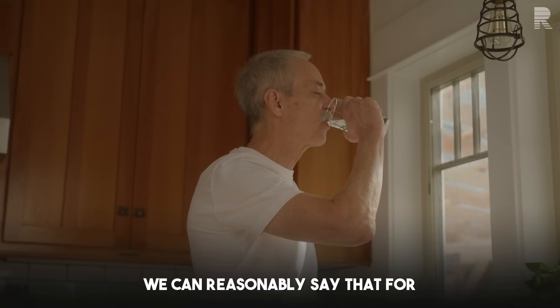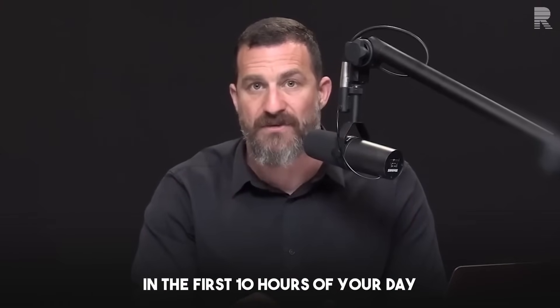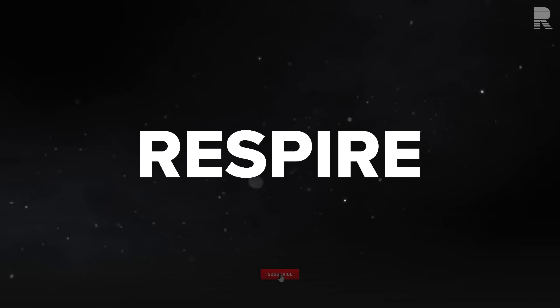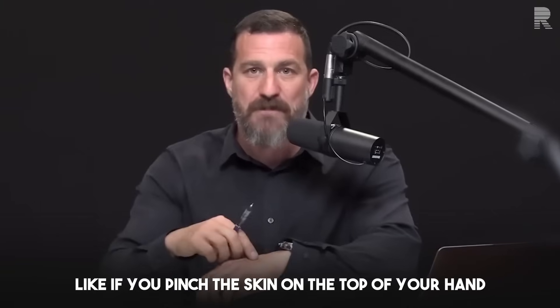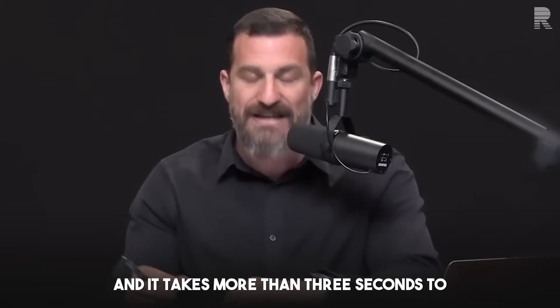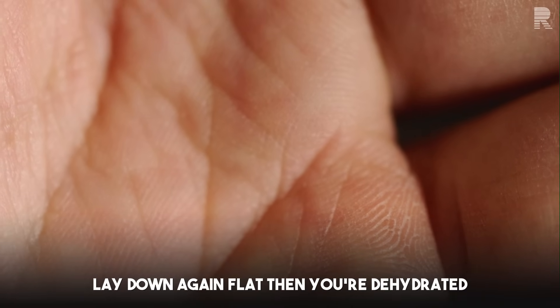For every hour that you are awake — this is important — in the first 10 hours of your day, you should consume a certain amount of fluid. But how do we actually measure dehydration? You hear different things, like if you pinch the skin on the top of your hand and it takes more than three seconds to lay down flat again, then you're dehydrated.